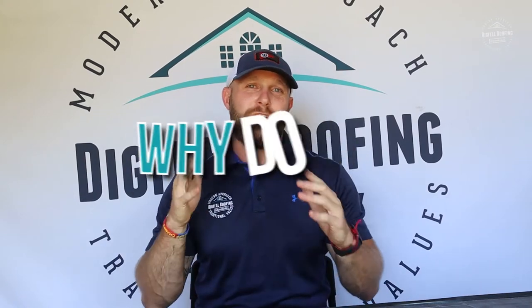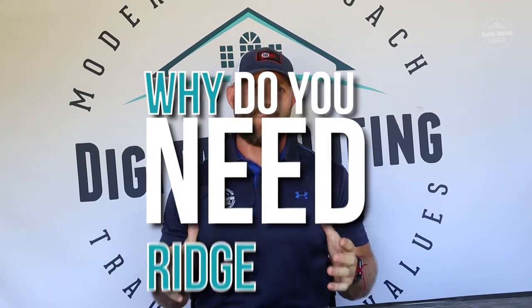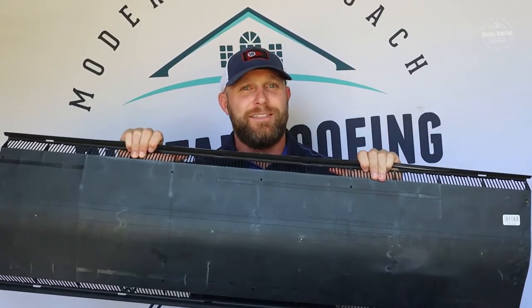You clicked on this video because you're interested in getting more information about ridge vents. I'm going to show you what ridge vents are and why I think you actually need them.